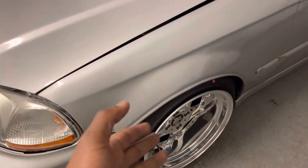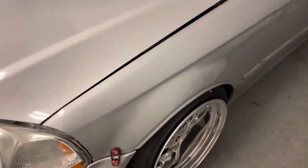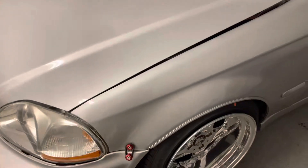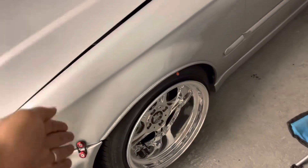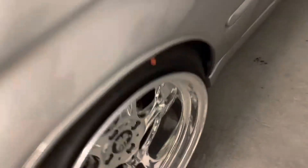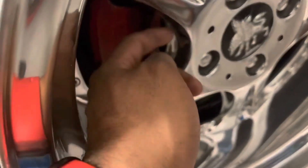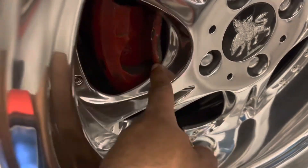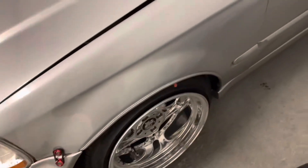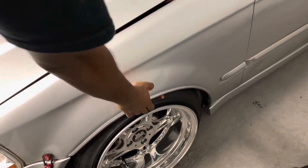I think it's zero offset or a negative three offset. But right now, just putting it on there, there's a lot of stuff I gotta adjust. Can't move the car, won't roll, can't do anything with it right now because not running any spacers — and as you can see, it's hitting the caliper, so we can't even move the car, it's rubbing.